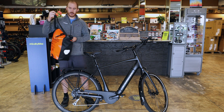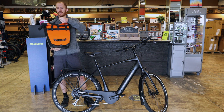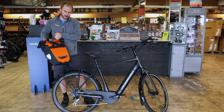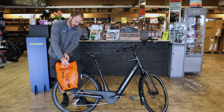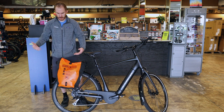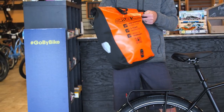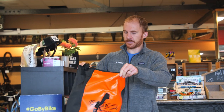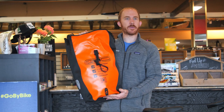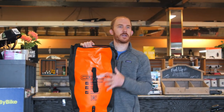The Ortlieb bag is another option we sell a ton of — it's a full dry bag with a quick-release design. You just pull up on the tab and it clips right on, super easy. These expand out to a nice size and usually come as a pair, though they also sell a couple of reflective versions that are sold individually.